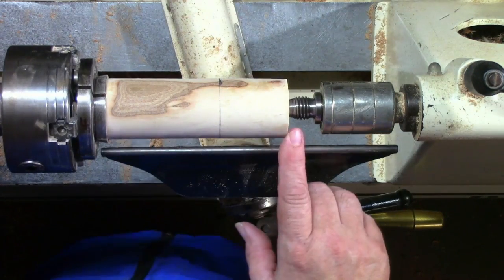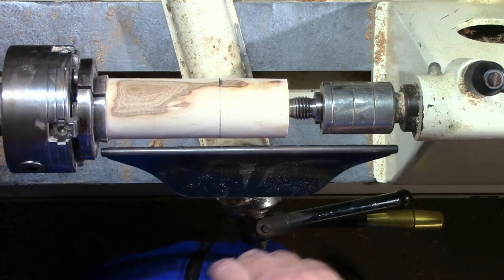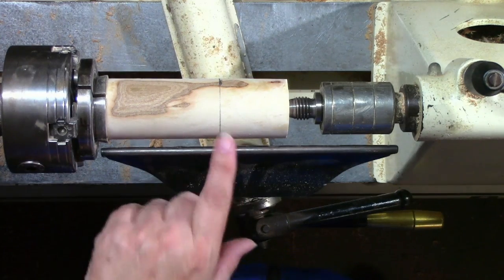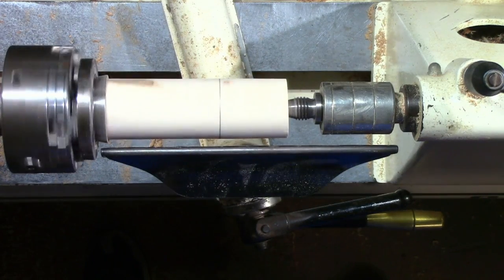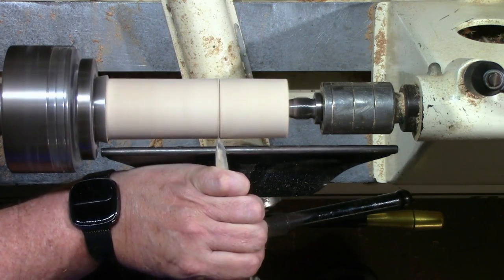On the lathe here I've got a piece of wood. It's just under six inches long, just over an inch and a half in diameter, and we're going to turn this into a lemon juicer. I've got a line marked at the two-inch mark. That'll give us just a little room to knock off here at the end so that we don't have that hole in the tip. We're going to make some V-cuts right here real quick.